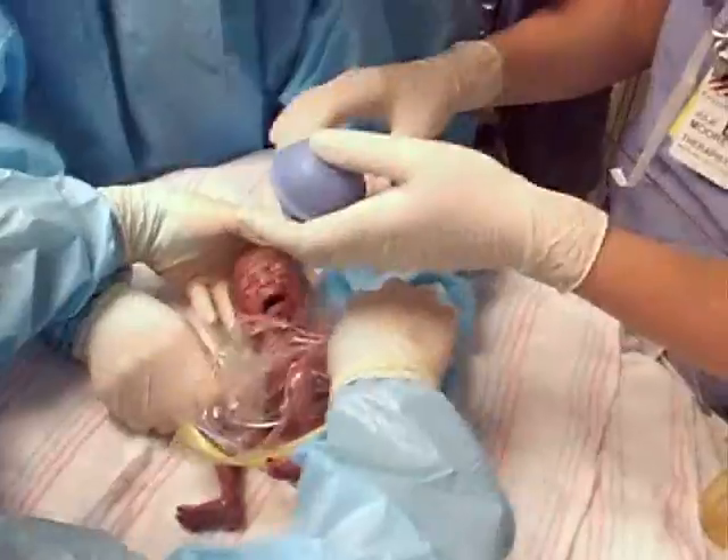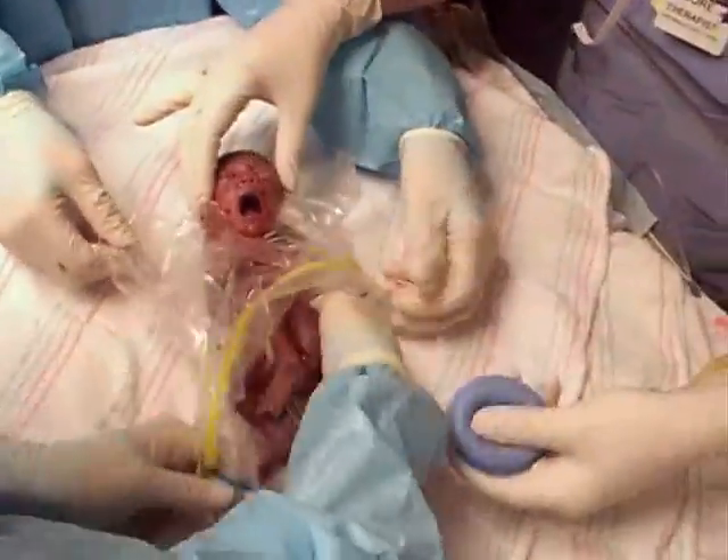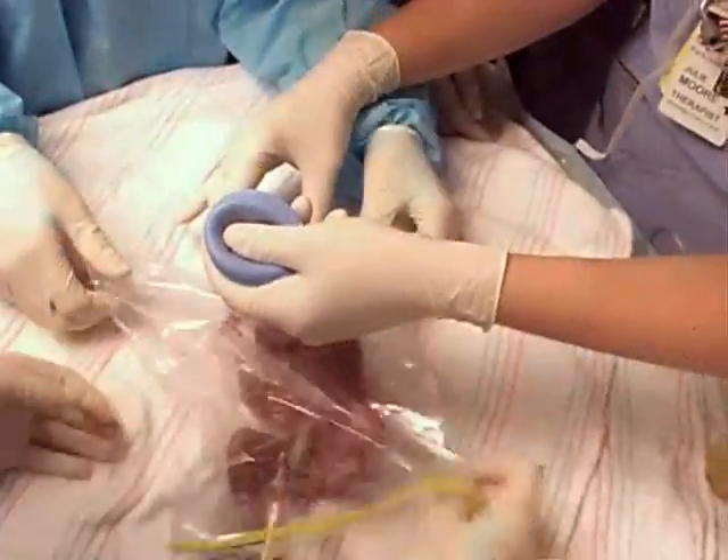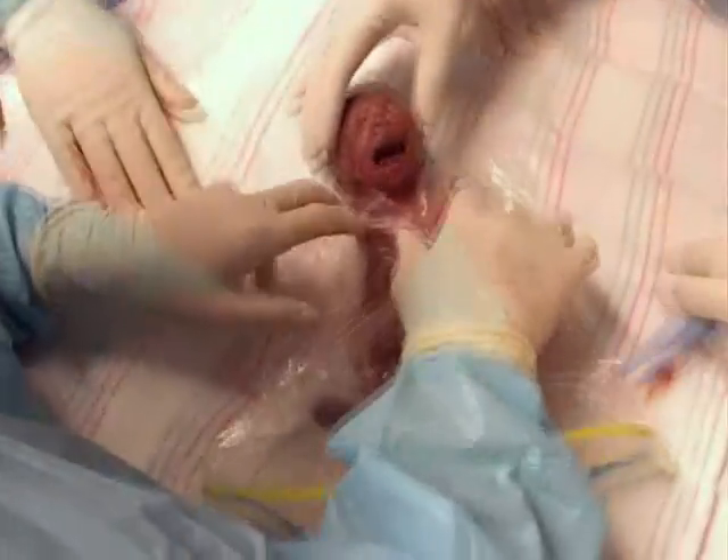Then, after the baby has been placed in the bag with her head brought through the cut end and the baby has been appropriately resuscitated, the resealable end can be closed to minimize further evaporative heat loss.